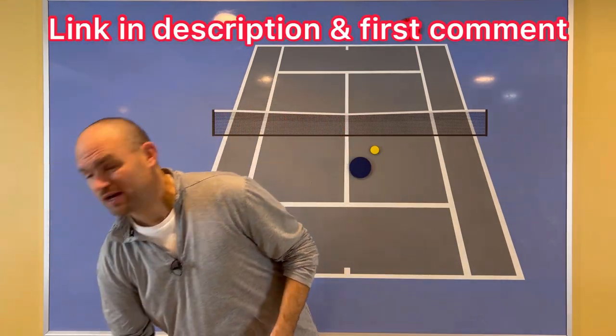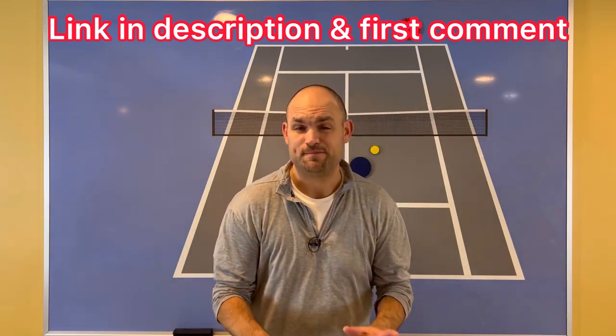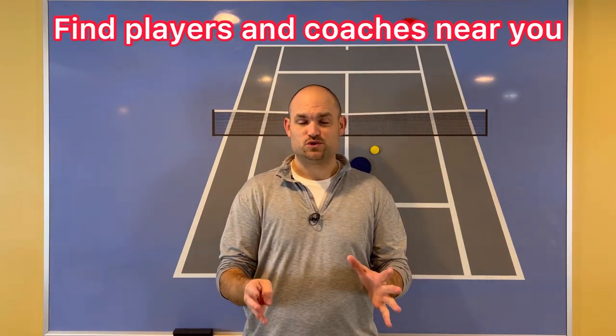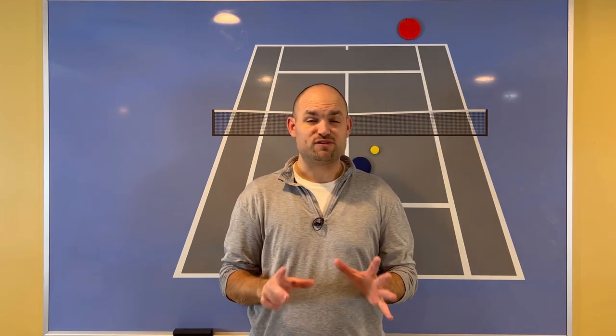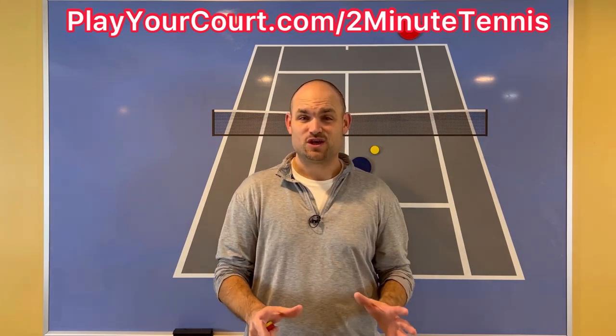When you know how to play these players, you win more matches. To pick up a copy of the Singles Playbook, just use my link — it's in the description, and I'm also going to pin it in the first comment. If you're looking for people in your local area to play matches against or practice with, or if you want to find a coach close to you, use my link for Play Your Court at playyourcourt.com/2MinuteTennis. When you use my link to sign up, you get 50% off.